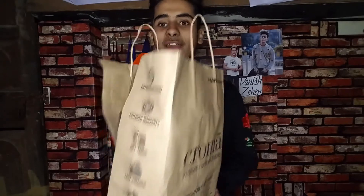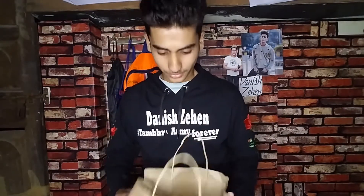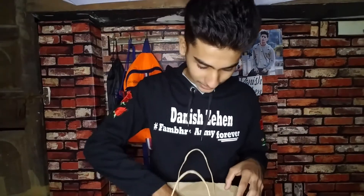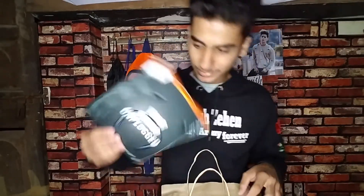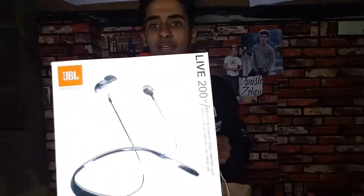Today we will do an unboxing. First of all we have a power bank. Second is Samsung UFlex Bluetooth headphone. Third, same — JBL headphone, U200 BT.